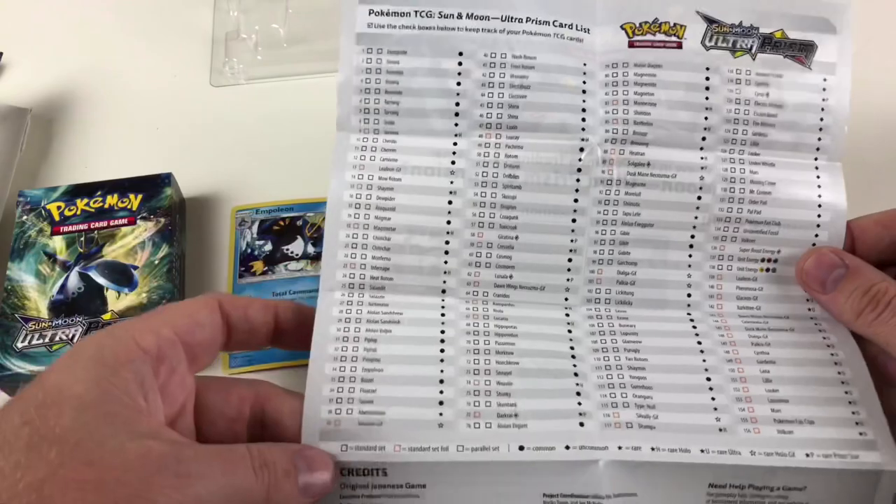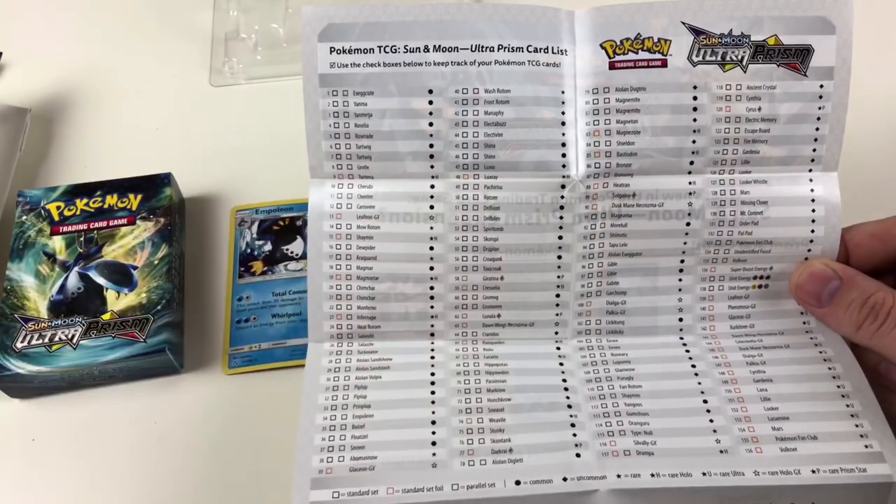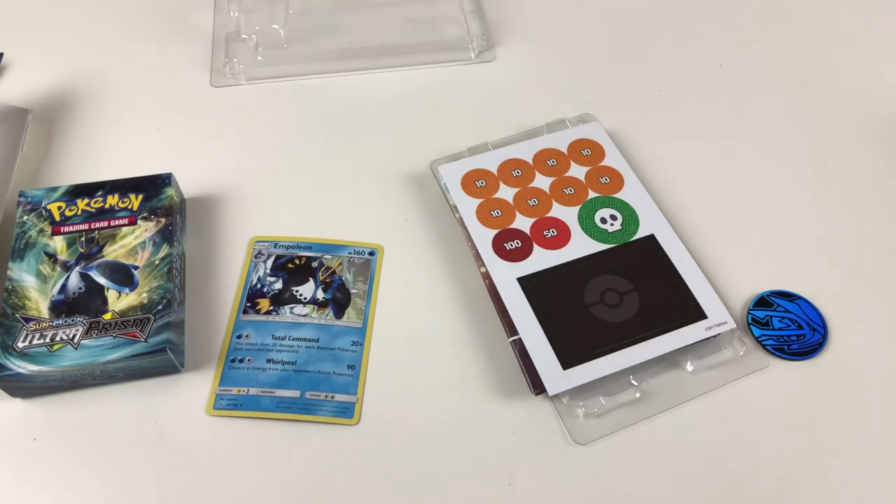On the back of the checklist, it's got all the cards you can get — standard set and then parallel set variants, or a standard foil. So you know there's a parallel variant or a standard foil version, and it shows you the full collection. It's really good if you are collecting this set — just get yourself at least one theme deck so you've got the list there.